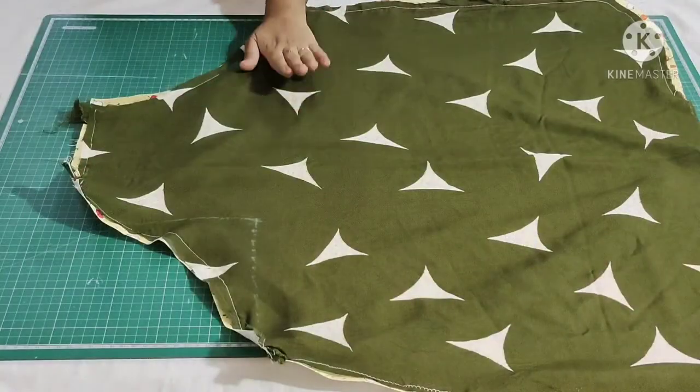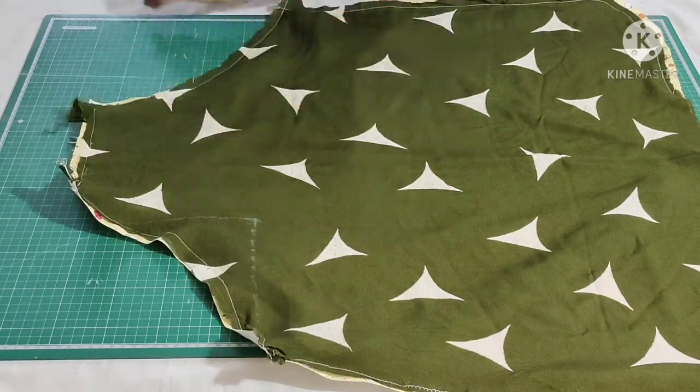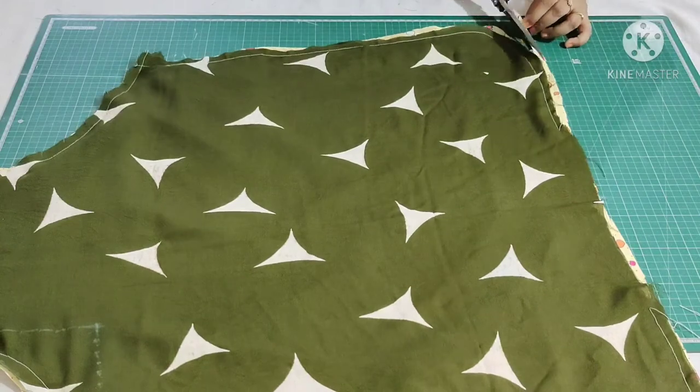I have finished stitching. Now trim the excess fabric and make a small cut at the curved edge.